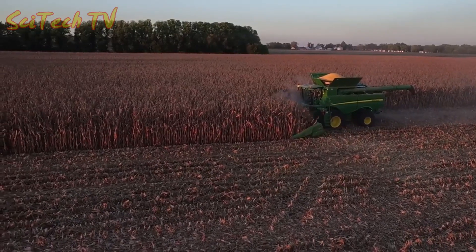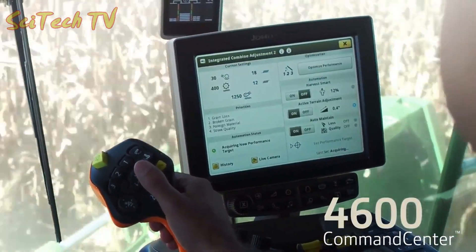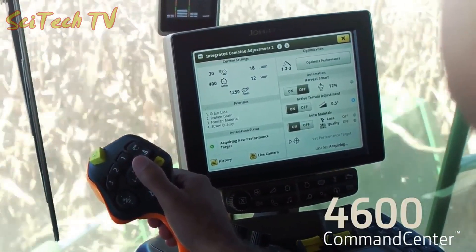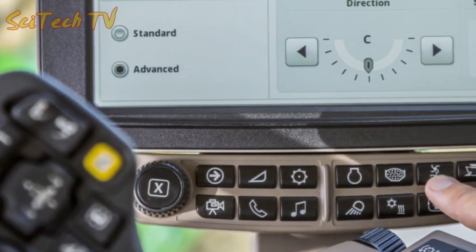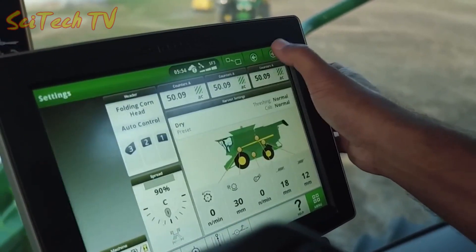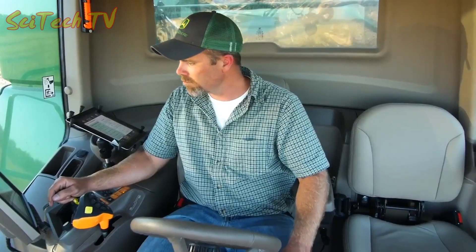This can extend your harvest day by as much as an hour. Now check out the new 4600 Command Center display with easy and intuitive harvest run screens. Shortcut buttons make it easy to navigate, and you can easily swipe through a series of user-defined run pages to customize your infield office.